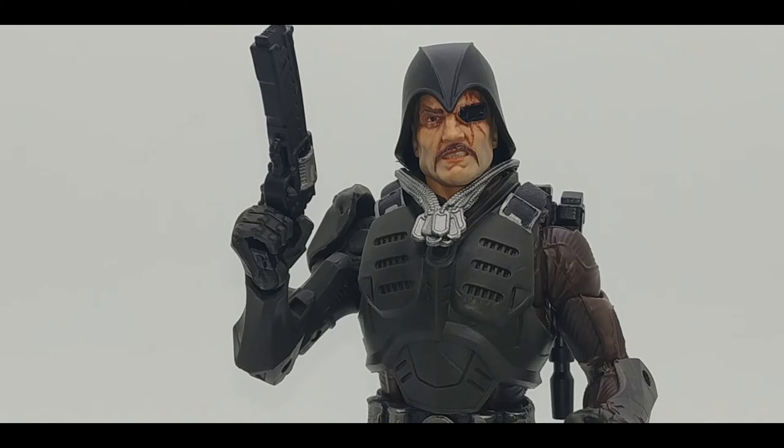Hey everybody, it's your old pal Chuck. Today I've had much luck from Target Cobra Island — I was able to spy the Cobra Mercenary. Let's slap another clip in the Uzi for Major Blood. I think that was a rhyme scheme, yeah. As I mentioned, we are taking a look at the GI Joe Classified Series — this is Major Blood. Major Blood is part of the Target exclusive Cobra Island subset.